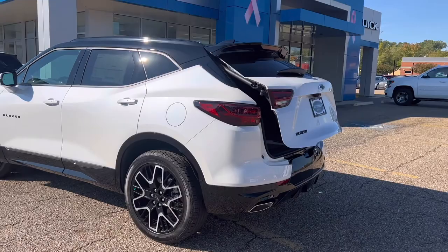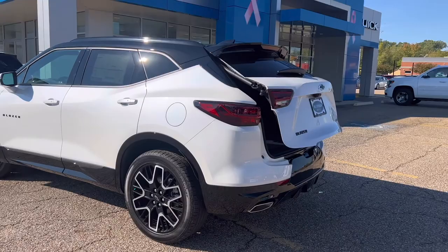Pretty simple! If you have any questions about this or anything else on our lot, check out our website at www.bdchevy.com. Thank you!